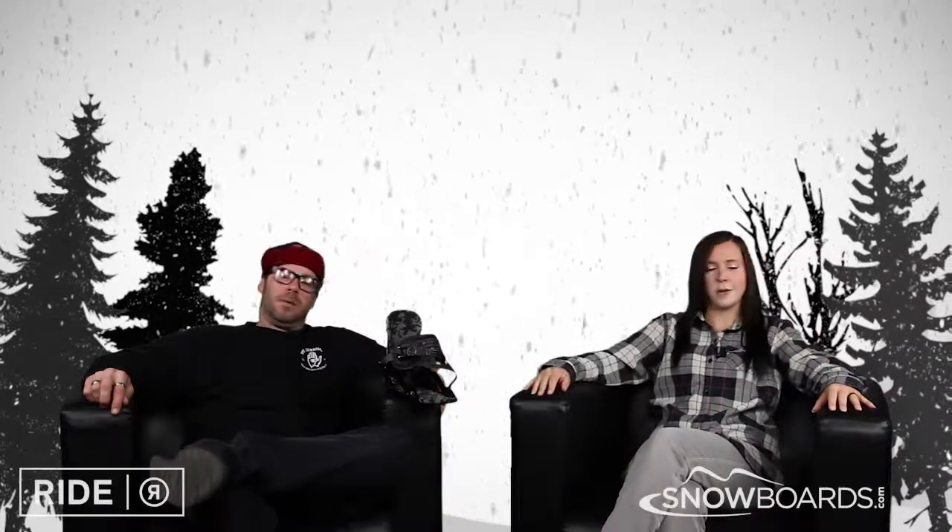Welcome to the Morning Shred, brought to you by Snowboards.com. I'm Jenna, this is Ryan from Ride, and this is the Ride Micro Binding.